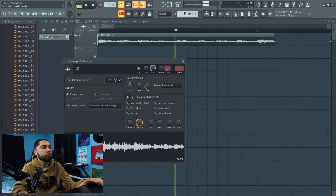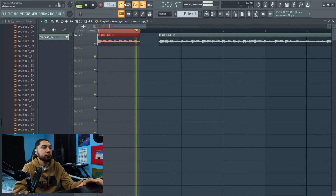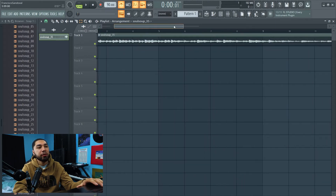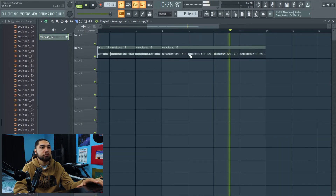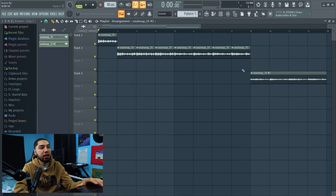Now that I found the tempo, the next thing I'm gonna do is bring down the pitch. All right, I'm liking that. So I'm gonna cut it again. There's that — I'm liking how that sounds. I changed the tempo and now everything sounds like it's on beat. The next thing I'm gonna do is chop up my whole sample and make sure it's on beat.